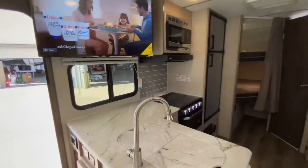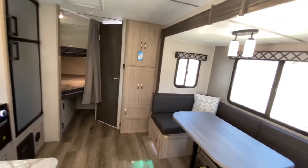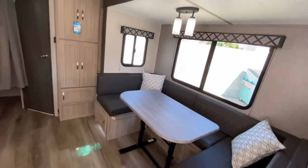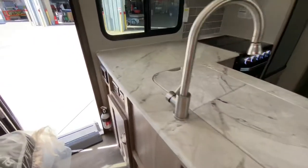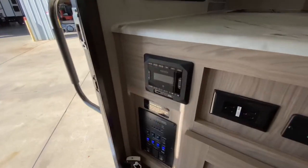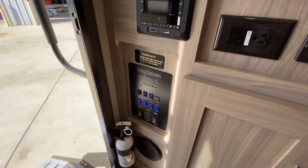That TV does come out and pivot. A lot of room for a lot of people in a very manageable package — 25 foot 10 inches, you can go into any of the state parks. Here's your stereo system with inputs for any streaming video you want to do, and your control panel.